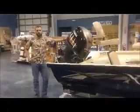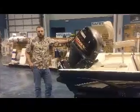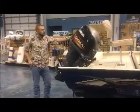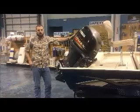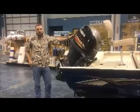All of our Express Boats here at Premier Yamaha are powered with reliable Yamaha four-stroke technology. This particular model is powered by Yamaha's inline four-cylinder, 115 horsepower, super high output four-stroke.